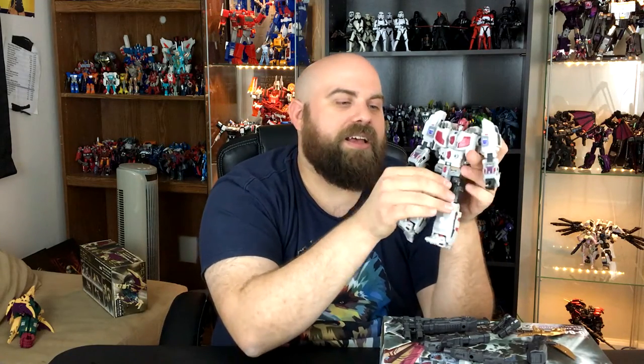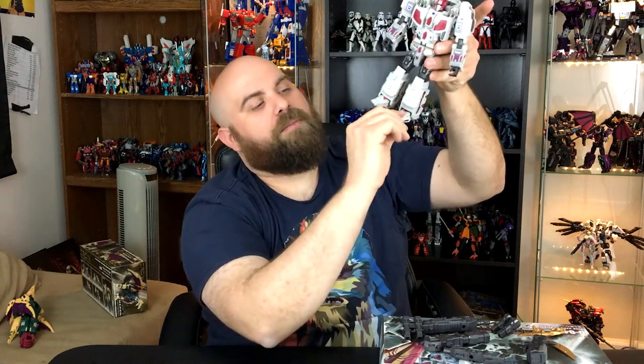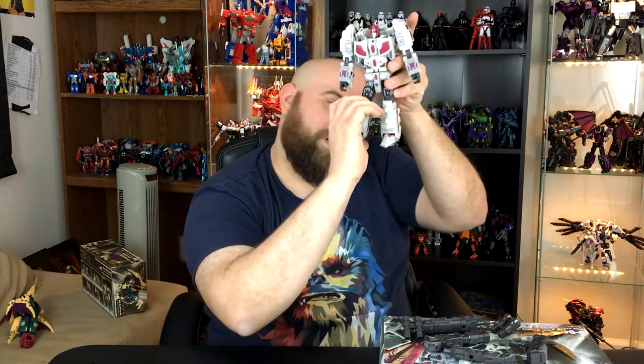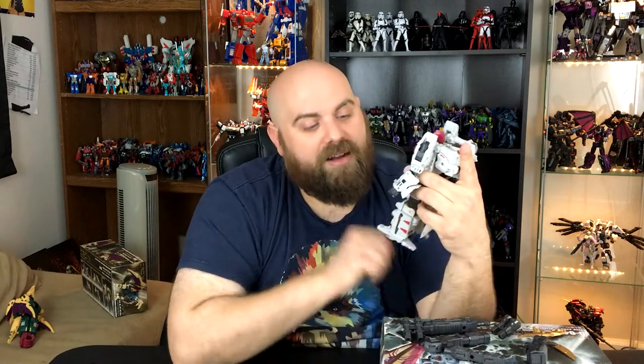He has great articulation — his arm goes all the way around, strong ratchets, because everything has got to be solid since he's the core component of the whole combiner. He's got double-jointed elbows, his wrist swivels, and his waist swivels — it's a tight swivel because that's the whole combiner mode swivel. The legs move around for days, you've got knee bend. The one downside is that the feet are on a ball joint, so they have tilt and stuff, which is great, but they're also not the strongest, so he does tend to sort of fall back a little bit. That's pretty much robot mode for Siegfried.